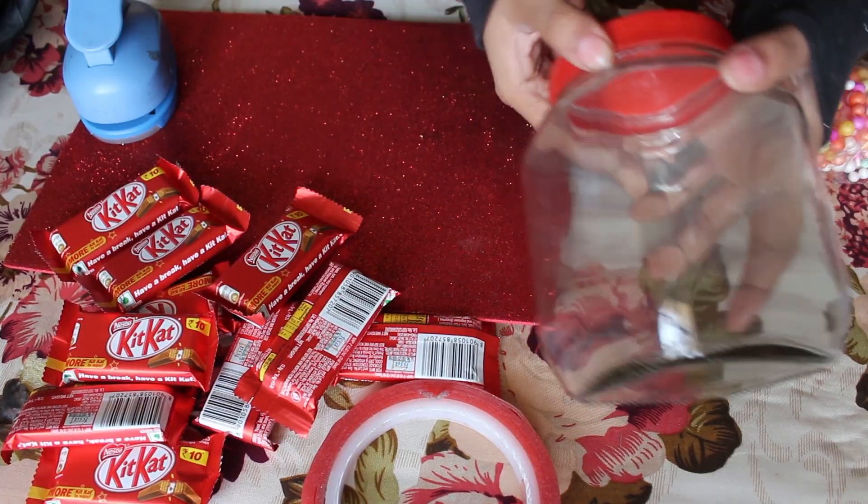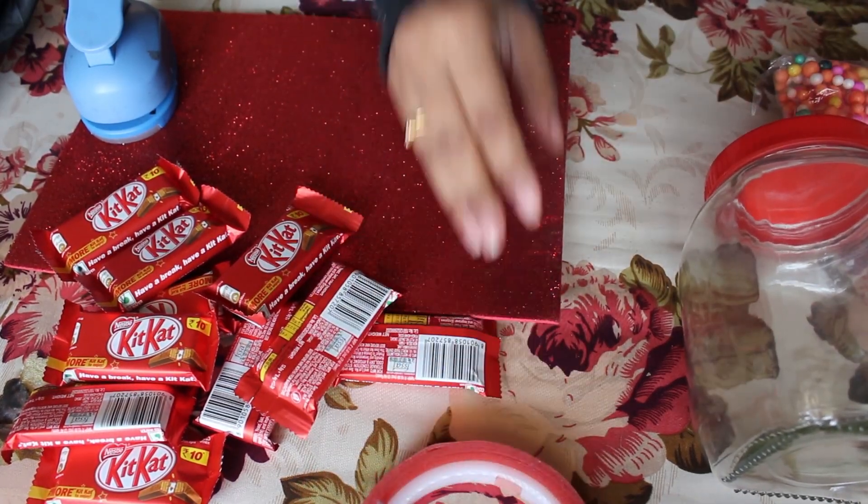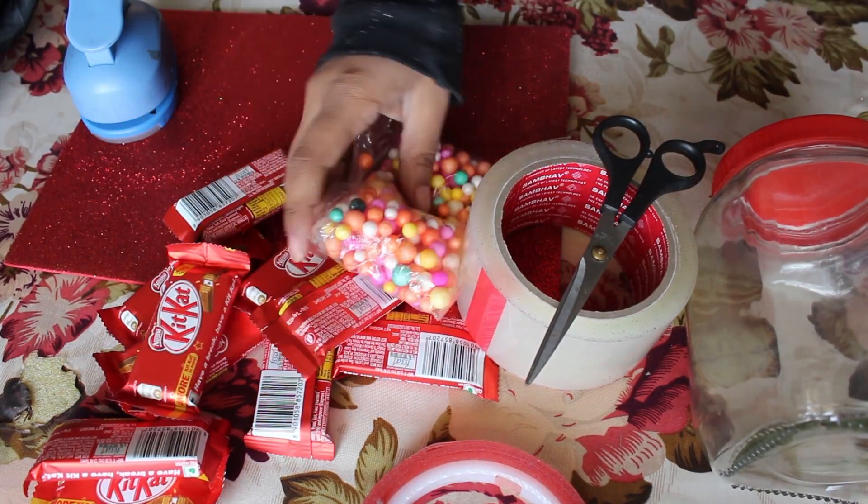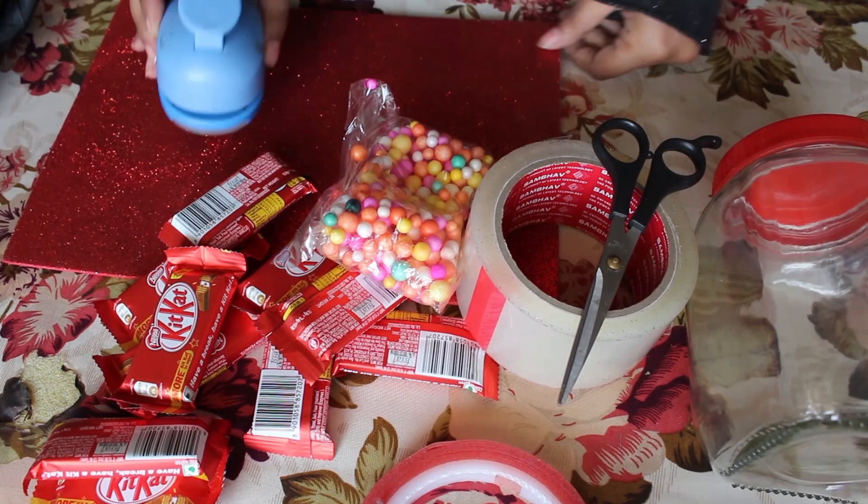Without further ado, let's go to the video. The first DIY is this little cute jar of love. Things required for this one: a glass jar, chocolates, cello tape, scissors, thermocol balls, glitter sheets, and ribbon to decorate the jar.